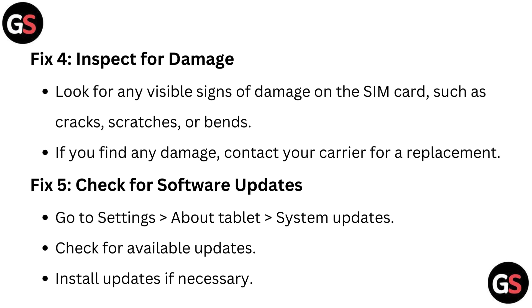Fix 5: Check for a software update. Go to Settings, then About Tablet, then System Updates. Check for available updates and install the update if necessary.